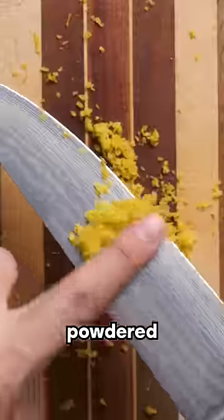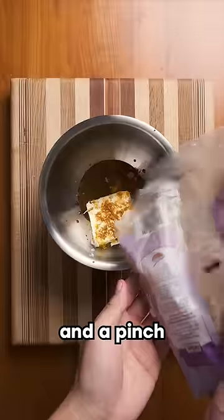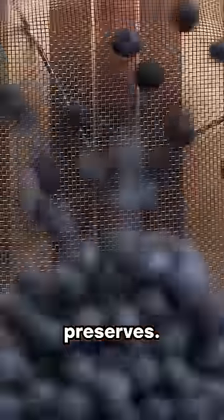For the cream cheese topping, you can just add powdered sugar and vanilla, but if you want to get a little pretentious, add some lemon zest, maple syrup, and a pinch of salt. The minor effort is worth getting your roommate to say, "Whoa, did you put lemon in this? Very complex," when they try it.